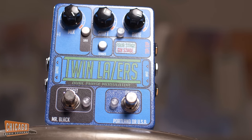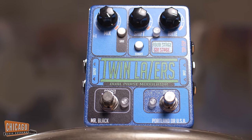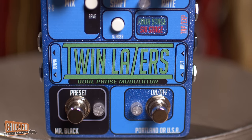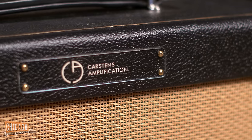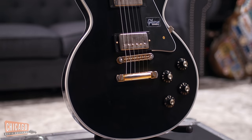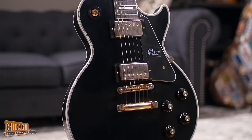The external tap tempo foot switch also gives you the option to freeze the phase shift in its place. Once you release your foot off the switch, your oscillation goes back to what it was set at previously. We're running this all through a stereo rig made up of two Karsten's Black Flag amps, all being played on one of our CME spec Les Paul Customs.